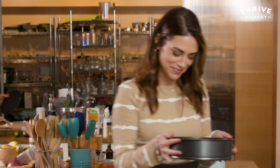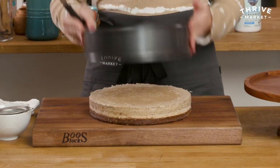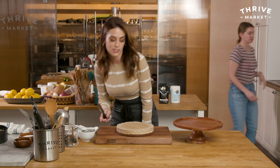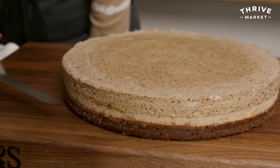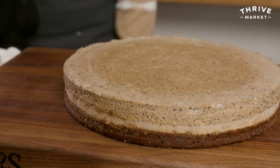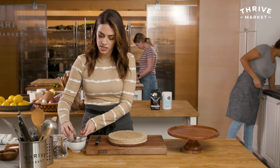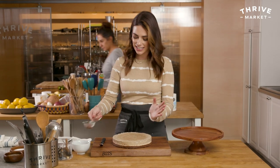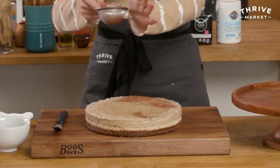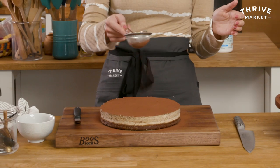My cheesecake has firmed up and it's going to come out like a champ. Does that look insane? You can see all the layers: my gluten-free crust, my vanilla base with the Garden of Life collagen creamer, and then the top coffee layer with the Kicking Horse ground coffee. As beautiful as this looks, I'm going to dust it with some cocoa powder. You definitely don't have to, but I want to. Just a light dusting — you could cover it completely. Looks gorgeous.